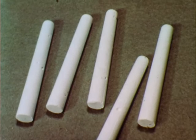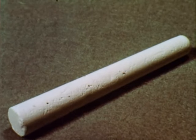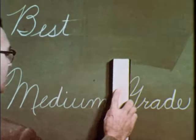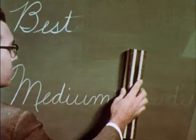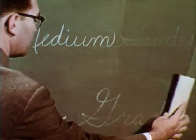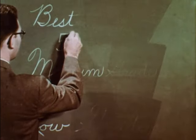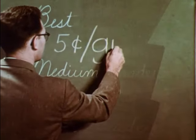This is the cheapest chalk. It is tapered, full of holes, and contains hard particles that may damage your chalkboard. The best chalk erases easily and completely. Medium grade chalk erases too, but is apt to leave the ghost marks that may have troubled you. Low grade chalk is more difficult to erase and leaves even more obvious ghost marks. Is it worth taking a chance with anything but the best, when the difference in price between the grades of chalk is only about five cents per gross?